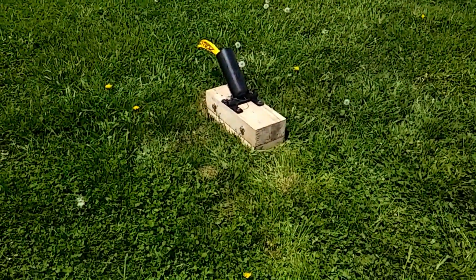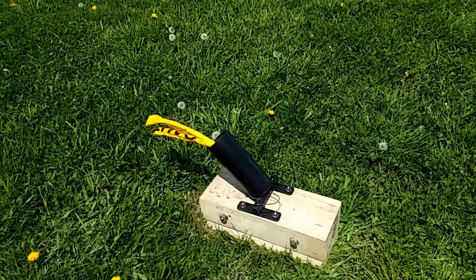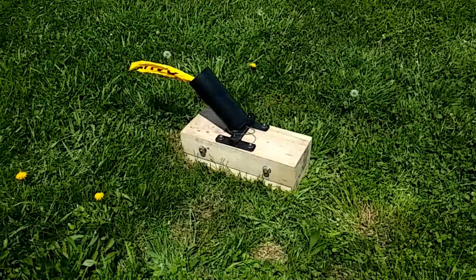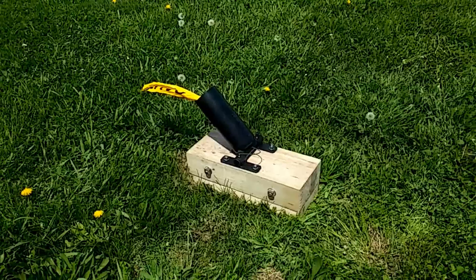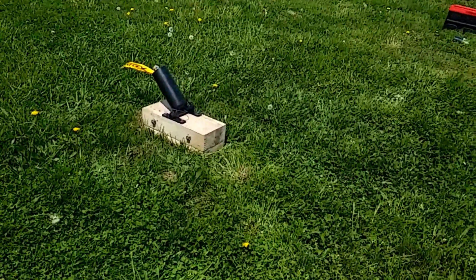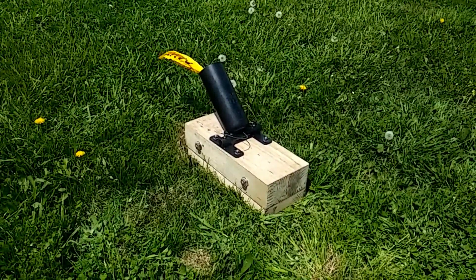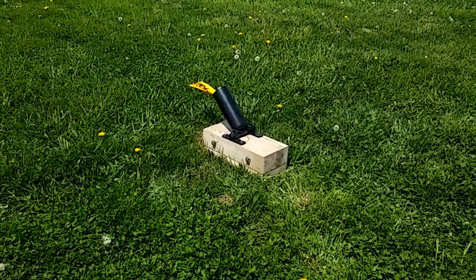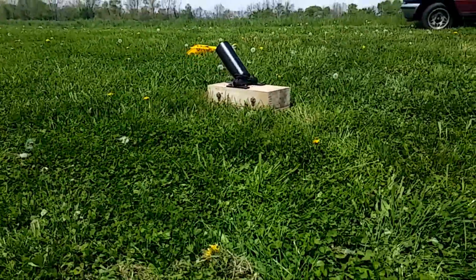Set up with a soda can mortar, 2.9 inch bore. I have a projectile that's recoverable that's slightly under the bore size and we're going to fire it here. 360 grains of powder and we have a heavier bed for it so hopefully it won't flip backwards or do anything crazy. I also put some lock bolts on the trunnions to keep the barrel from flipping back. So we'll give it a try here.